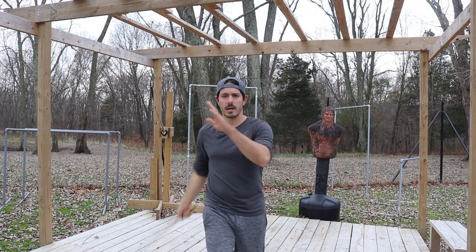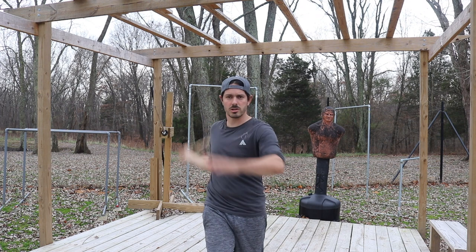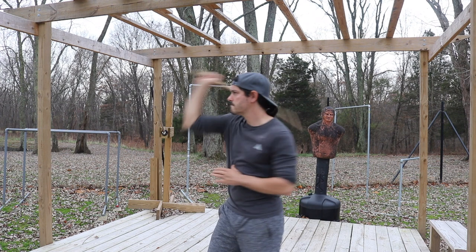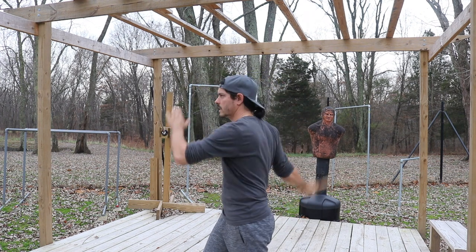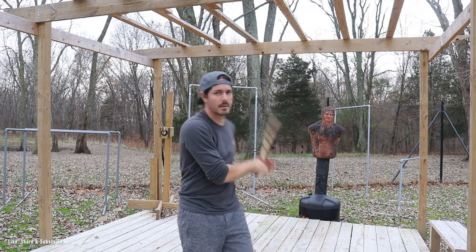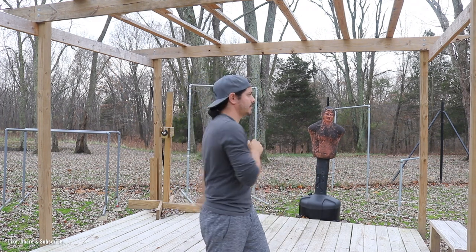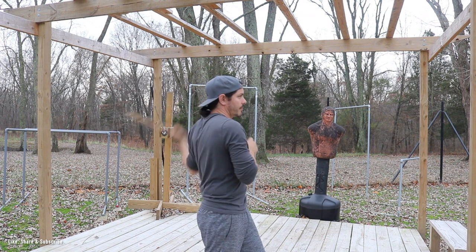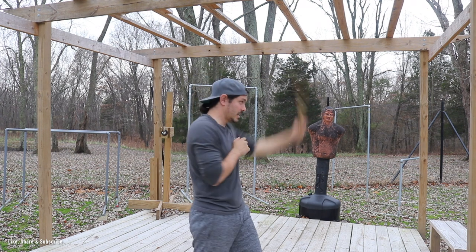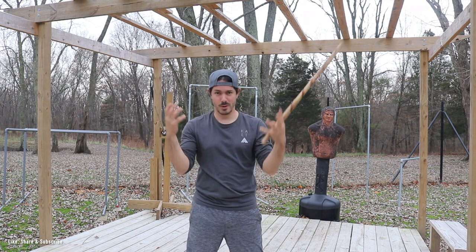We have these full cuts that go all the way through across the body, just like this. Work that on the right hand and also work this on the left hand. That way we're developing the coordination on both sides of the body, which is important because there's two hands.